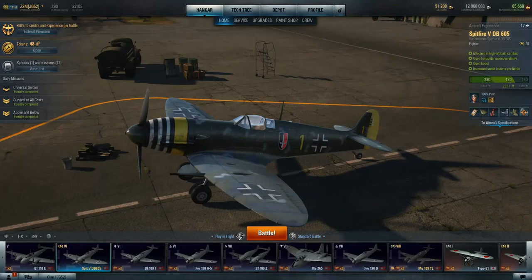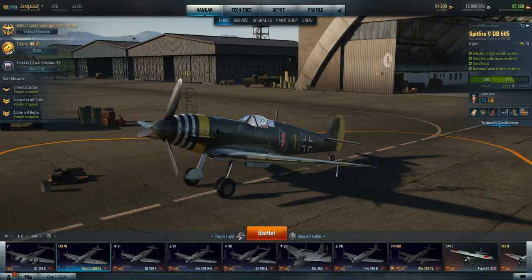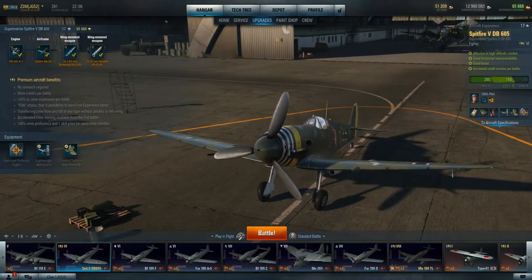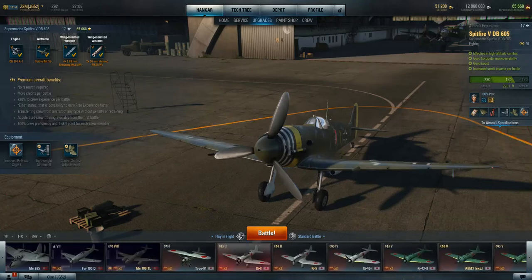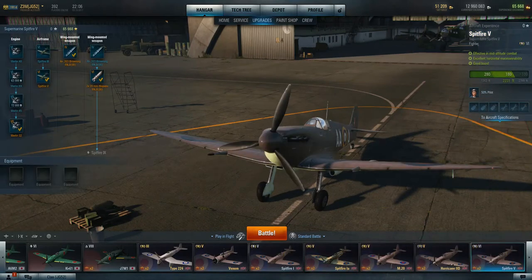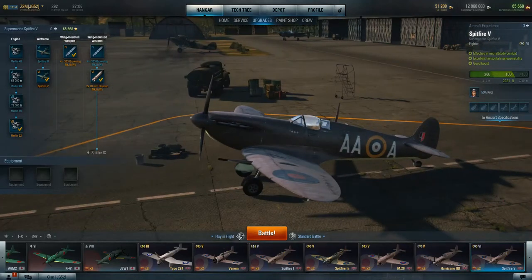It still flies like a Spitfire — it still has effective high-altitude combat and really good turning ability, with good boost. If you've played any of the Spitfires, you know the Spitfire in general is not the best at just about anything, but it's really, really good at just about anything. High-altitude performance: excellent. Turns really well. And once again, not the best for weapons, but they're still pretty damn good — 20mm cannons and 7.69s, very comparable to the actual British Spitfire V.